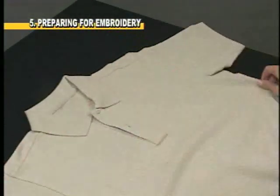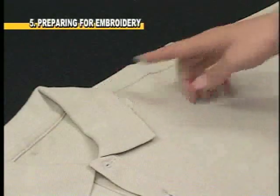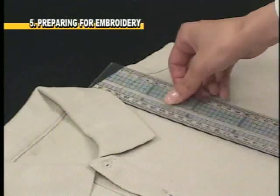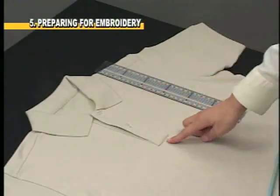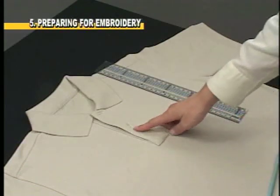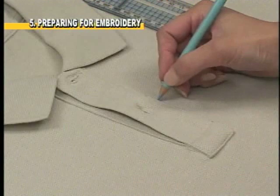Lay the polo shirt on a flat and stable area. Line up a ruler vertically with the neck seam of the shirt. Measure the center point between the last button on the placket and the bottom of the placket. Mark this point with disappearing chalk.